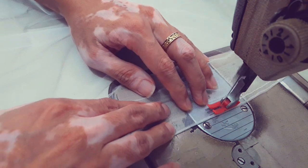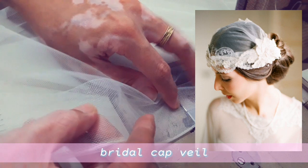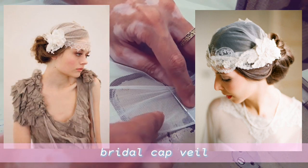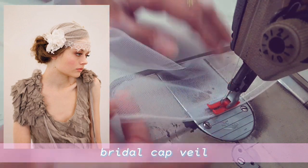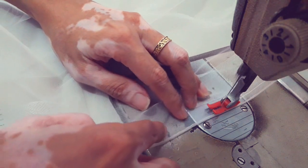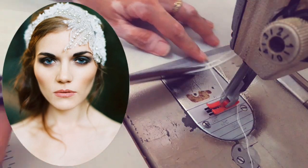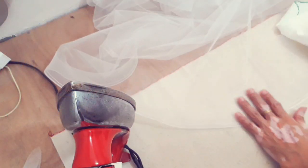The next type is the bridal cap veil. The bridal cap veil came from the 1920s Art Deco era, but many brides have featured this vintage style in their weddings. This veil is typically made with two layers — sometimes just one — and gathered at each side to create a cap over the head. It is common to see this veil style with a floral or jewel ornamentation covering the gathered area.